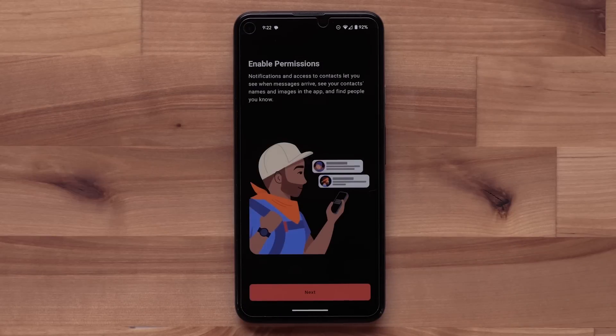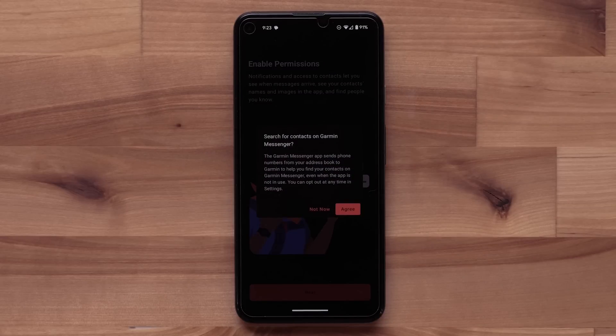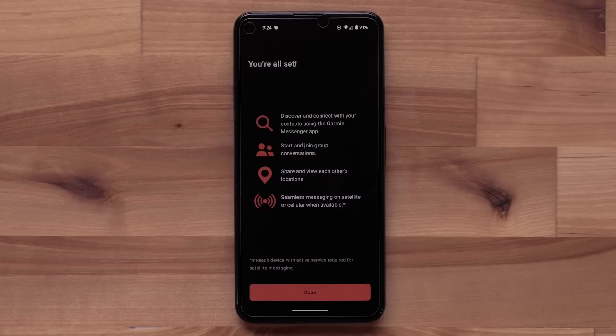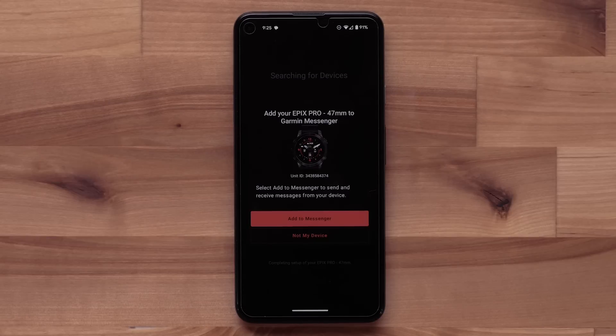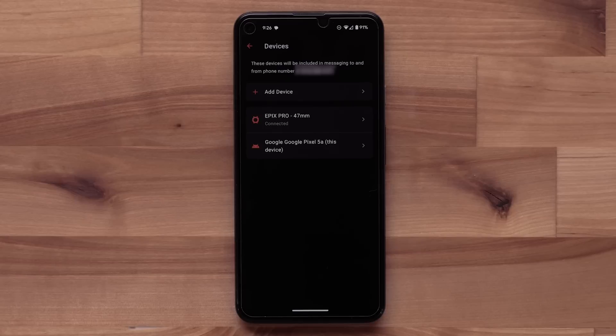Now we need to enable permissions to allow notifications and contact access. This allows the app to sync any of your smartphone contact numbers that are on Garmin Messenger. Agree to the phone permission prompts. You will see an app setup complete screen — select Done to finish. The Messenger app will now begin searching for your watch. Select Add to Messenger to begin. The device tied to your Garmin account will be displayed. If you are not seeing your device, you can select Add Device to set up with the Garmin Messenger app.